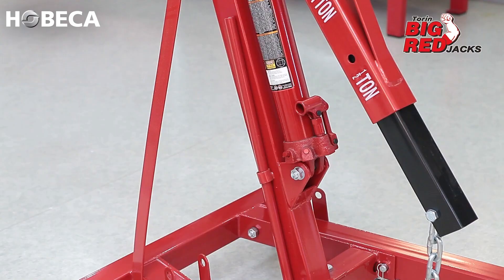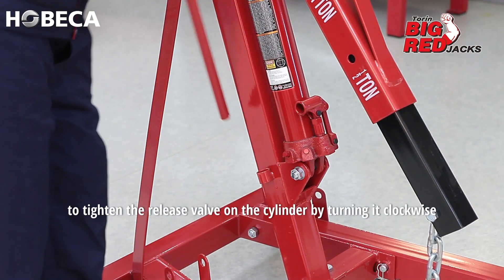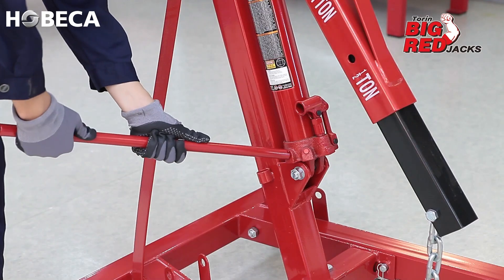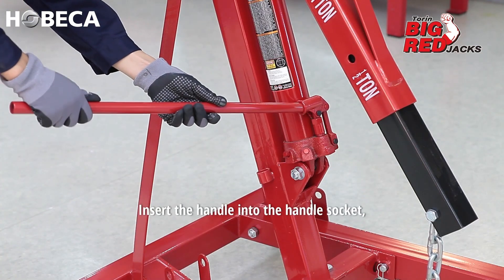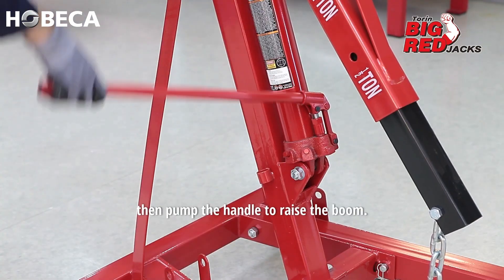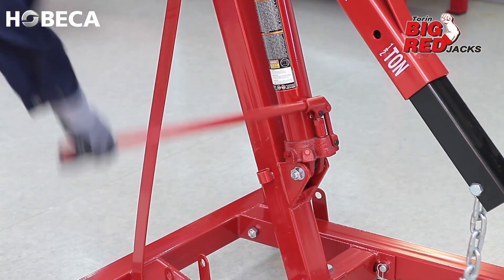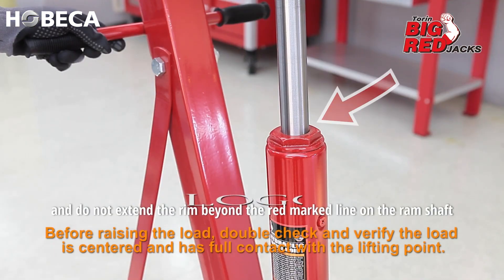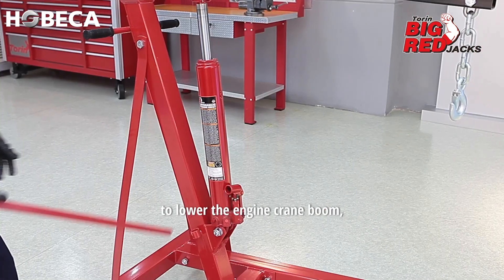You can now use the handle to tighten the release valve on the cylinder by turning it clockwise until it is firmly tight. Insert the handle into the handle socket, then pump the handle to raise the boom. Stop pumping and do not extend the ram beyond the red marked line on the ram shaft.